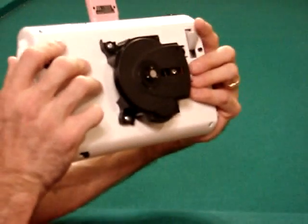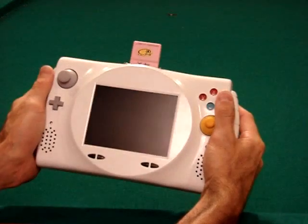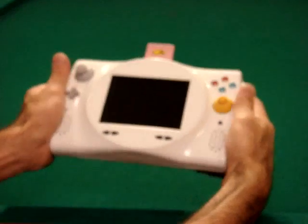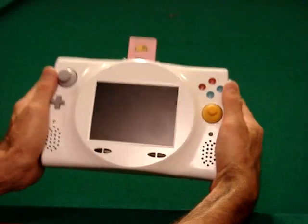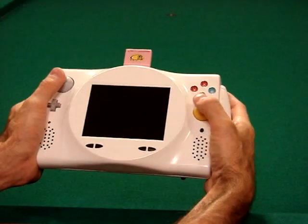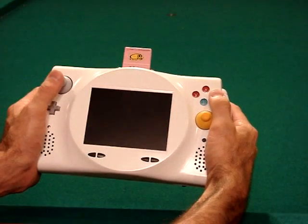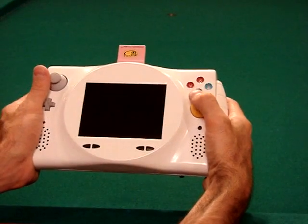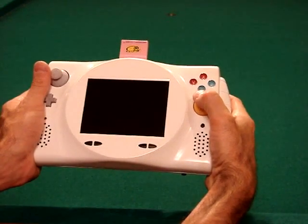So now when you're holding it, it's very well balanced. It sits in your hand perfectly, your hands are on the triggers, and if you move your hands a little bit they're on the Z buttons. All in all, the system is very well balanced — it sits in the palm of your hand perfectly and it's very easy to play with any game, even something like Luigi's Mansion where you have to use the trigger and the thumbstick at the same time.